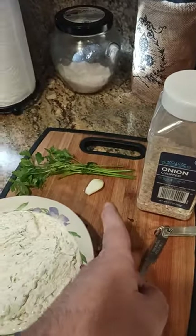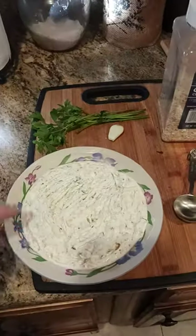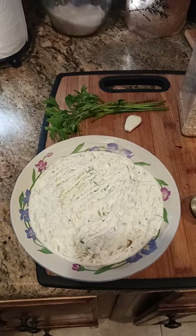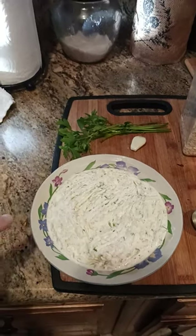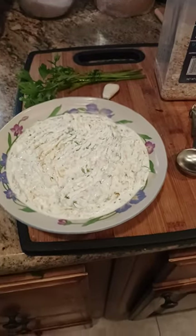Then I've also got one tablespoon of chopped garlic. So that's what's in here. Mixed it all up, left it in the fridge for about 8 to 12 hours. This is 12 hours later, but this is now ready to go. It's a perfect dip for a party or whatever.